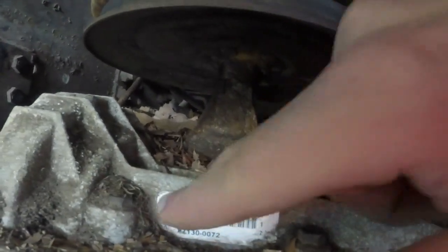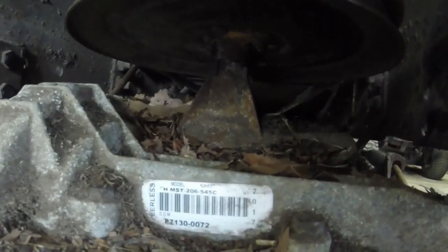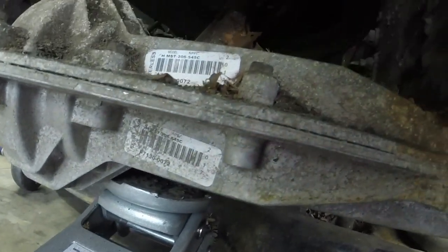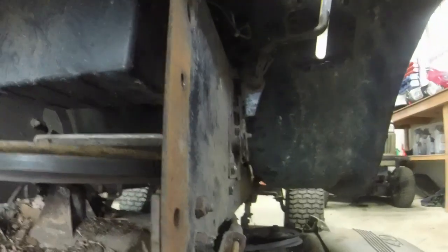Here's the model of the transaxle — it's a Peerless, and the data manufacturer label says it's actually 2017, so this is almost a brand new transaxle. The model number is HMST-206-545C. Those are your numbers there — one of those numbers will get you what you need. The date stamp is on the bottom here as well, and they've got stickers on both sides.